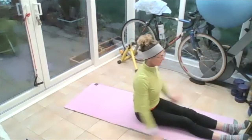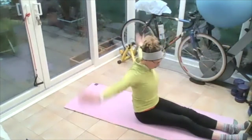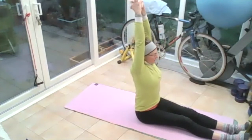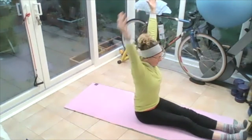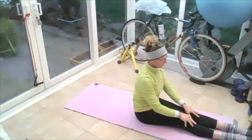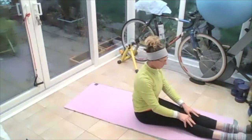Rolling those shoulders, follow with the arms — big rolls with those shoulders. Then hands stay up at the top, palms together and push them up high, pushing that tummy towards the thighs, knees into the floor. Then release — let those hands go out wide and rest on your thighs. Pull your toes towards you, then push your toes away. Pull your toes towards, then push them away.